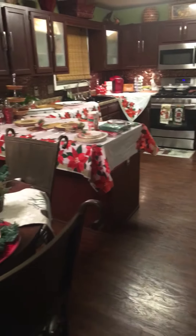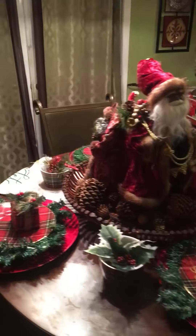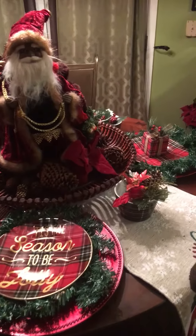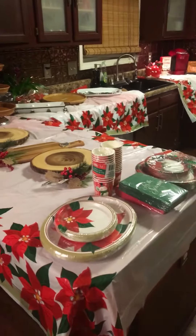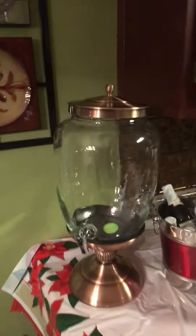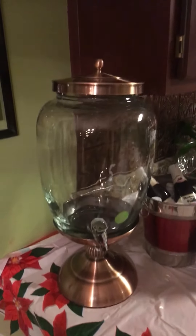Coming back to the kitchen — I'm sticking with what I have. I showed you guys my tablescape previously, so that's the same. My daughter added a little more embellishment around the three wise men. This is my buffet setting, set up on my kitchen counter. I've moved back the bar stools. Starting off with this large three-gallon dispenser I got from Ross for $20 on sale, originally $25 — it goes really well with my kitchen backsplash.